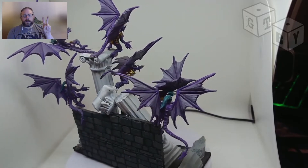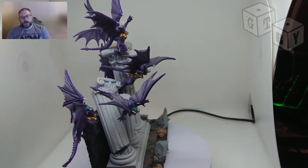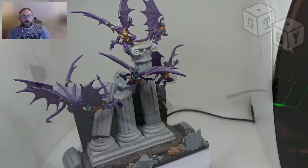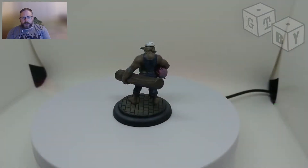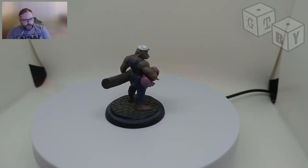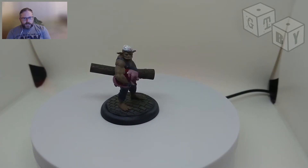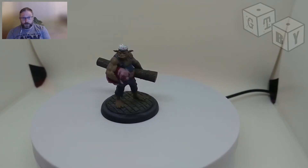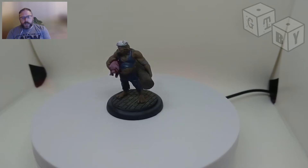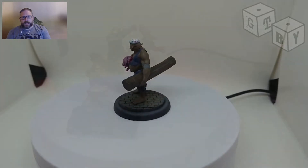Another reason people become anti-airbrush is because of the difficulties of cleaning them. I'm not going to sugarcoat it — there's definitely a lot of cleaning involved with an airbrush. But generally speaking, a lot of the bigger problems when it comes to cleaning airbrushes — and I have had big problems too — most of the larger cleaning problems that people come across tend to be because they're not being maintained properly.